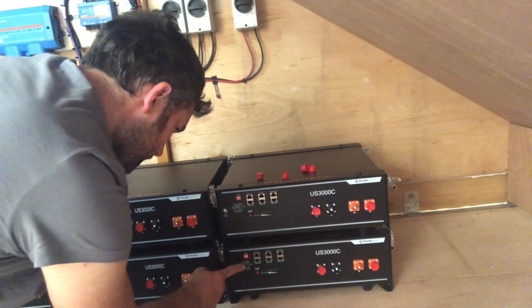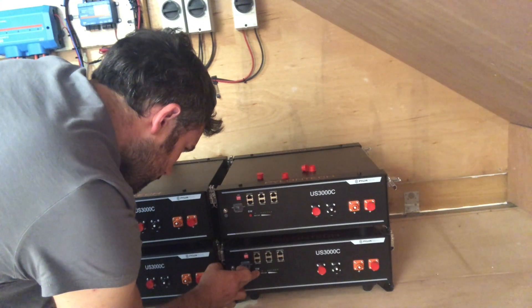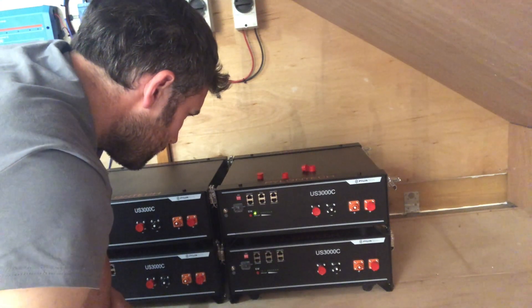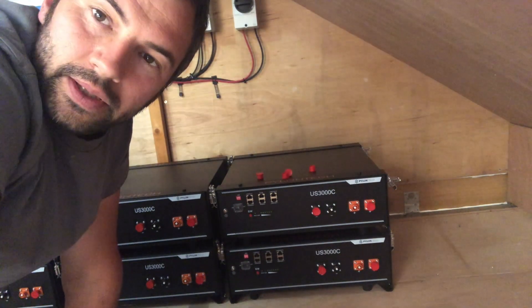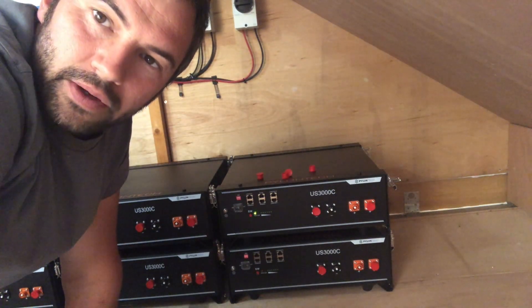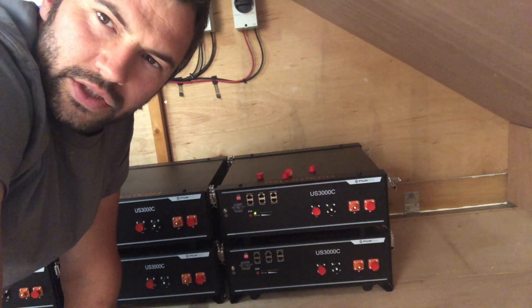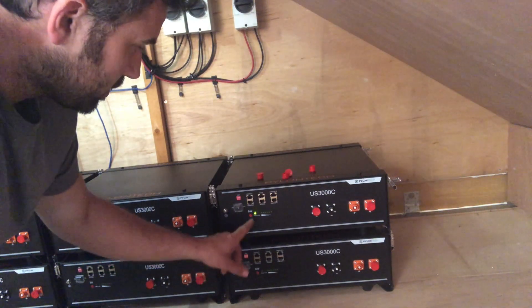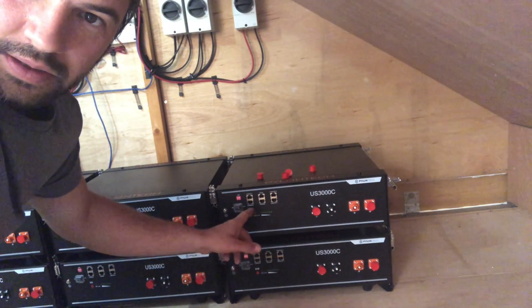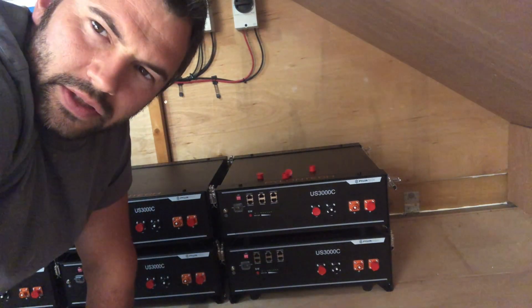We've got a problem — this one won't switch on at all, no lights. All the other seven switched on fine: turn the rocker switch on, press the button, lights flash. This one, nothing. So that's a good start. Now I've got to go back to the manufacturer, back to where I bought them from, and find out how long it's going to take to get a replacement.